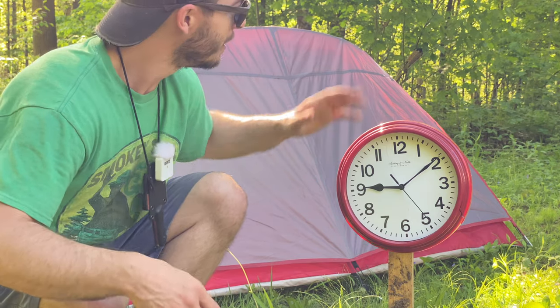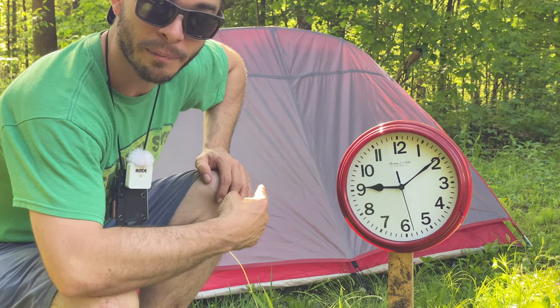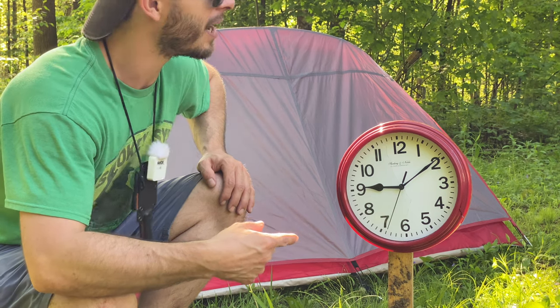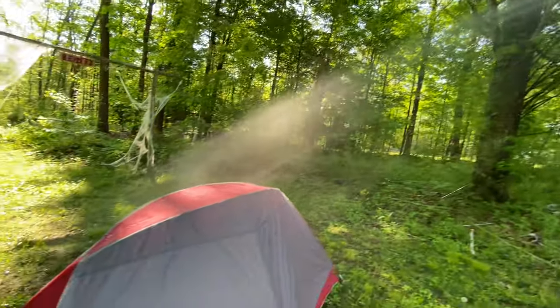Anyway, you guys know the drill. I'm going to set up the water torture test for an hour. I'll check in at the 30-minute mark — if there's anything to relay to you guys I will, if not I'll see you back here in an hour. Let's get this water going and check the coverage.